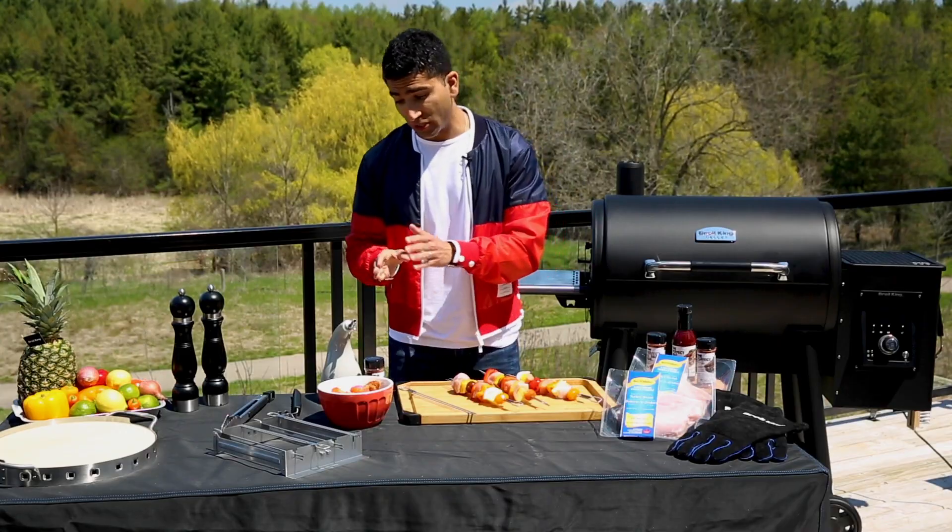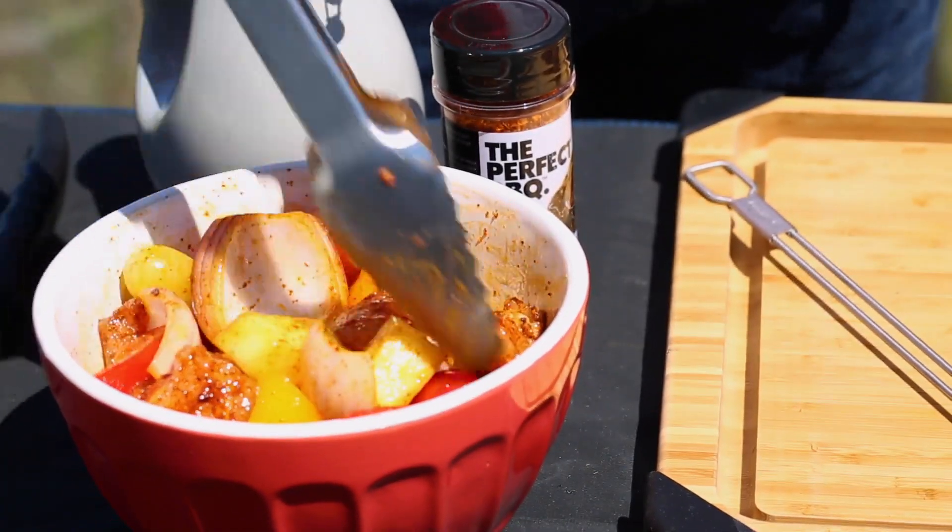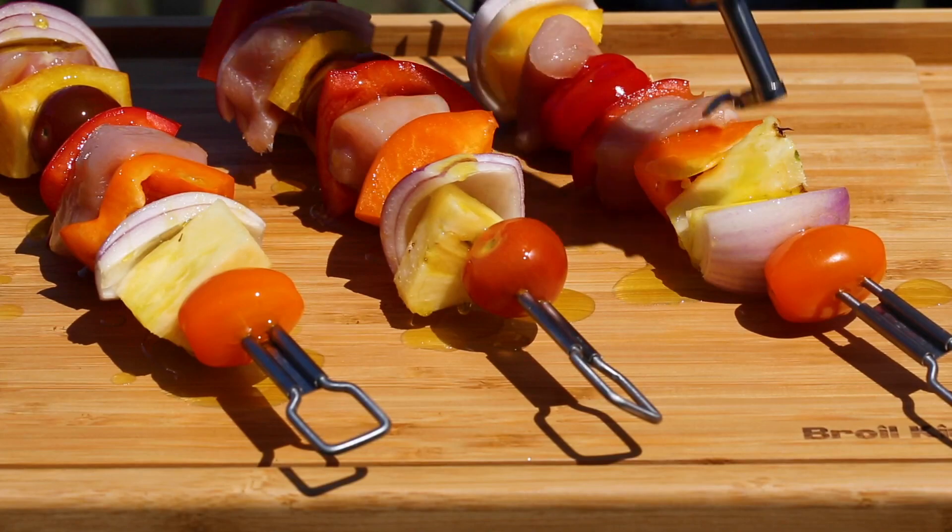You could do two things: you could toss everything in a bowl with your favorite olive oil and spice blend, or just do it directly on the board — a little bit of olive oil and the spices.